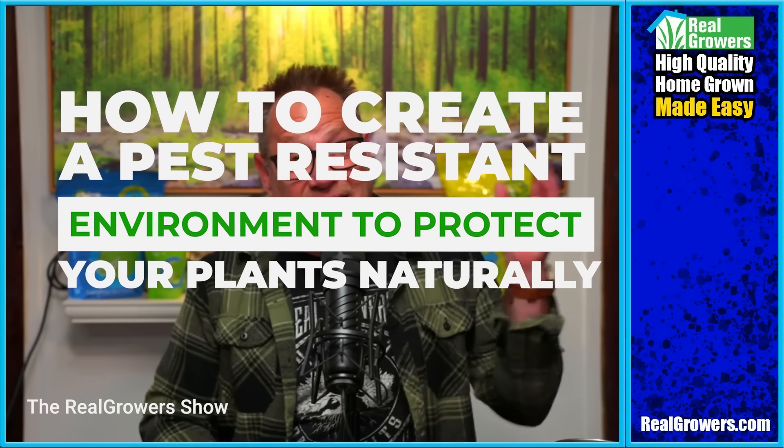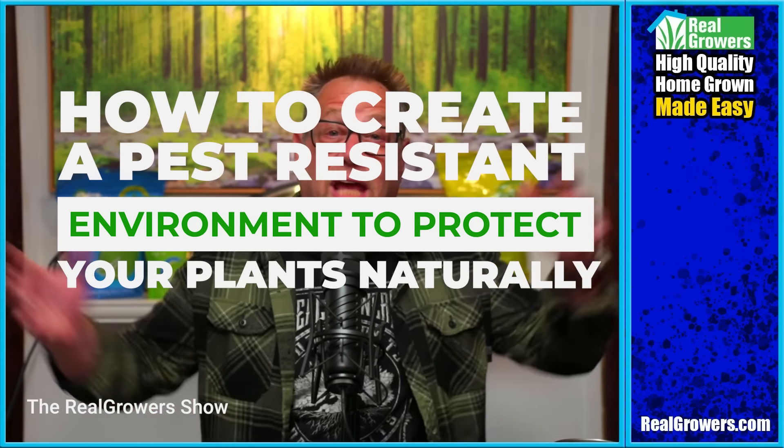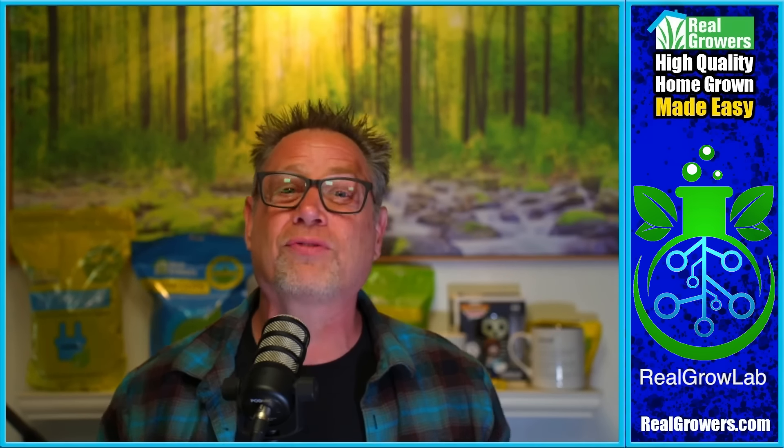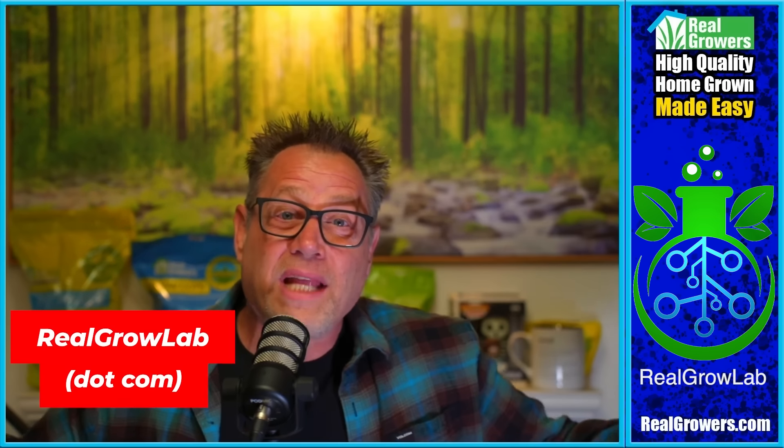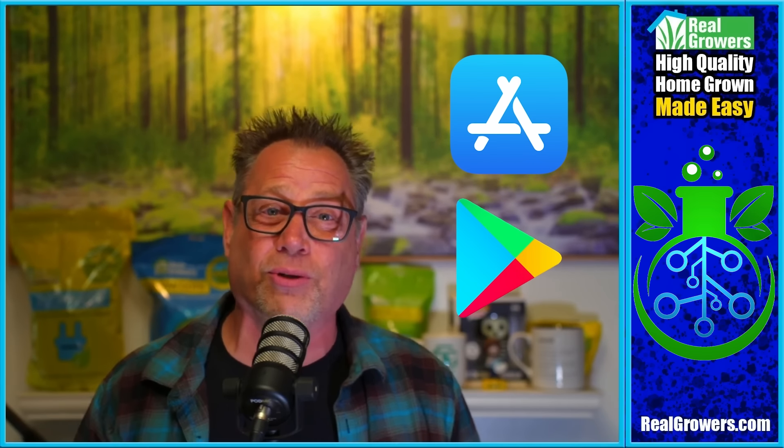Let's talk about creating a pest-resistant environment to protect your cannabis plants naturally. Today's video is brought to you by RealGrowLab. If you want to connect with the best growers from all over the world, get tips and tricks on how to grow the dankest plants possible without censorship from YouTube, Facebook, and Instagram, go check out realgrowlab.com. Sign up and join the growing community, or download the app at the Apple or Android App Store.